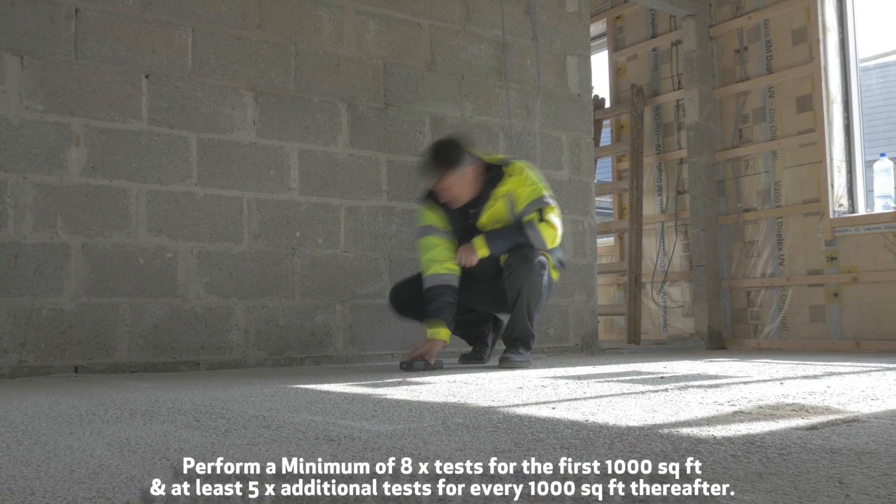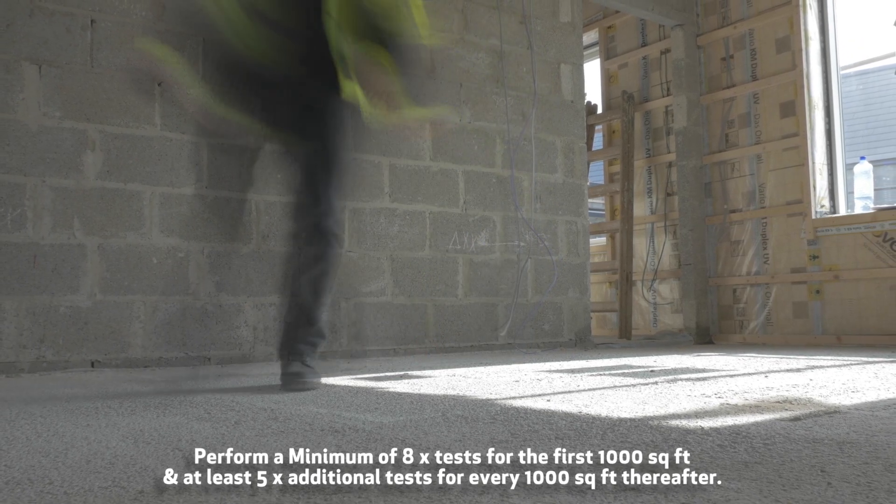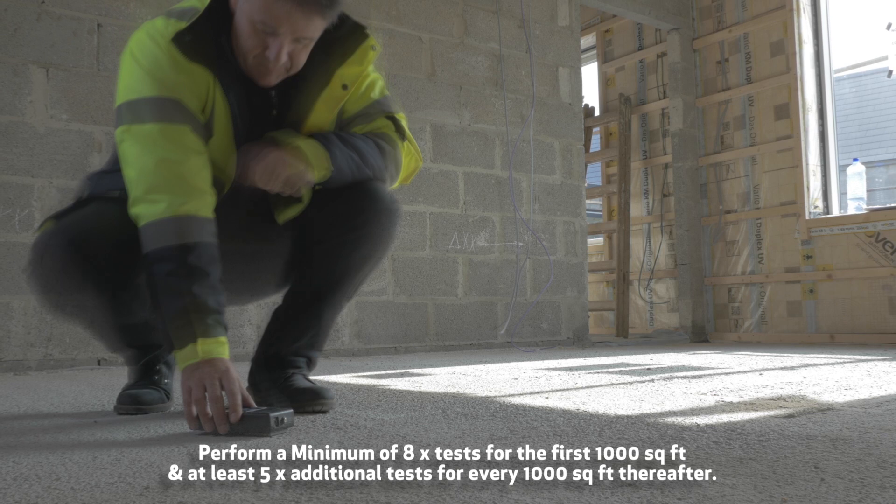Perform a minimum of eight tests for the first 1,000 square feet, and at least five additional tests for every 1,000 square feet thereafter.